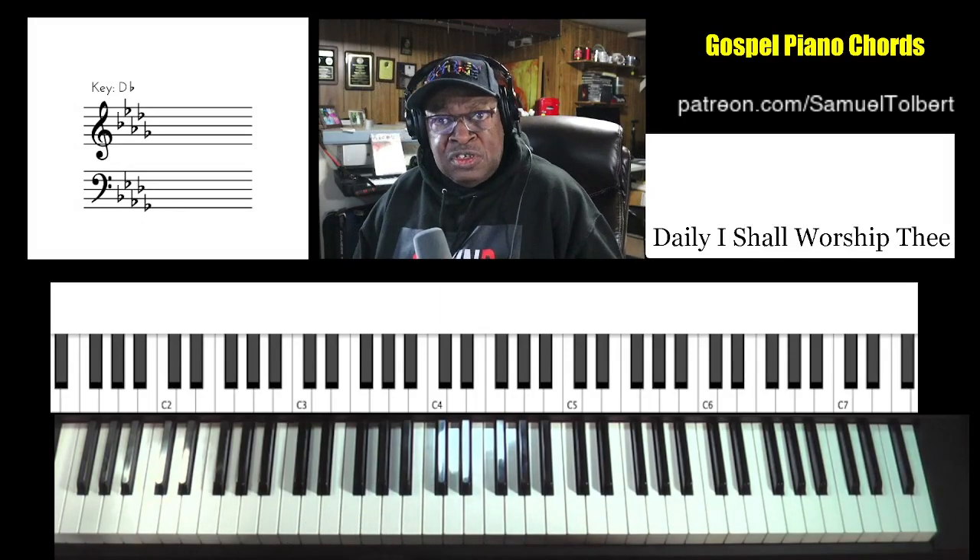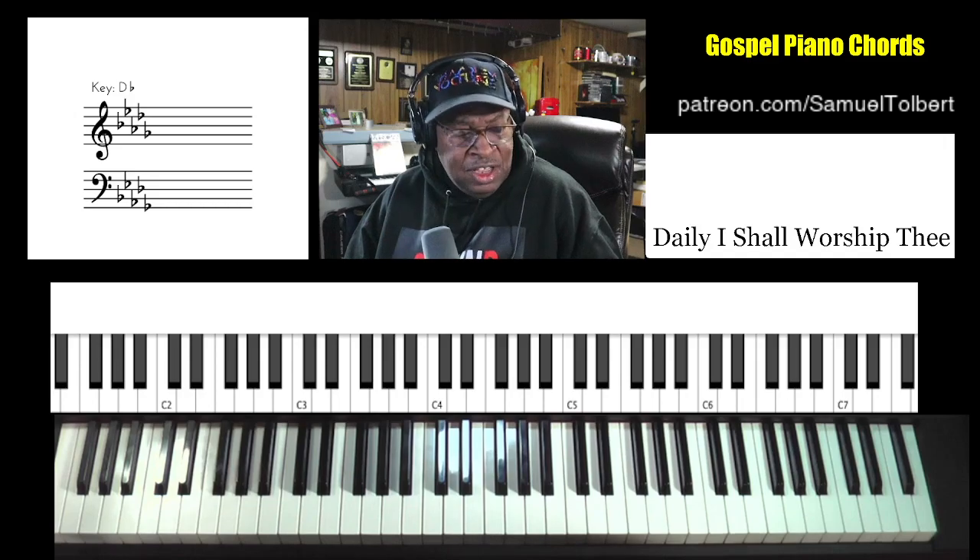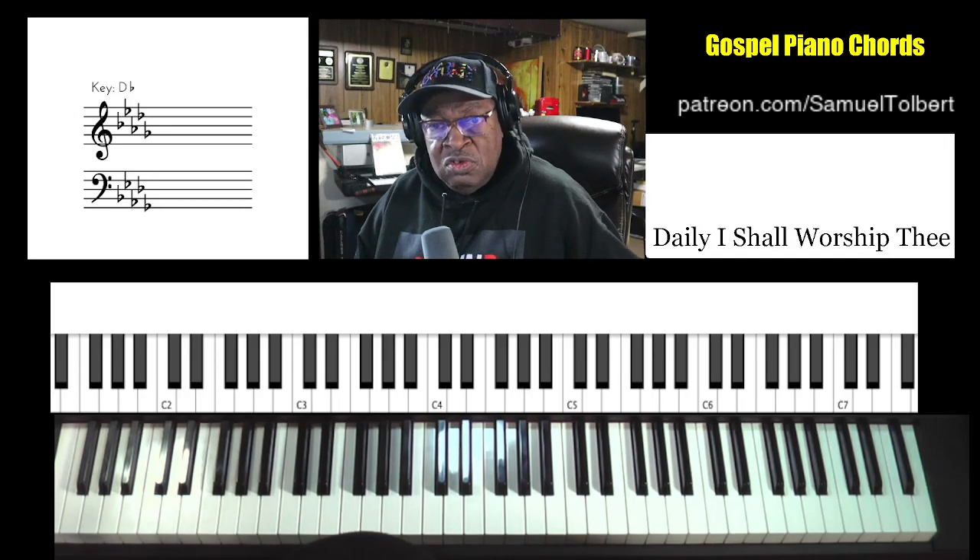Hi, Sam Topa, Sound of Joy Music Services, and we're going to do a request that came through another way — not through the YouTube comments, but a different way.